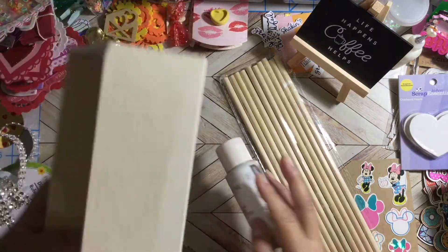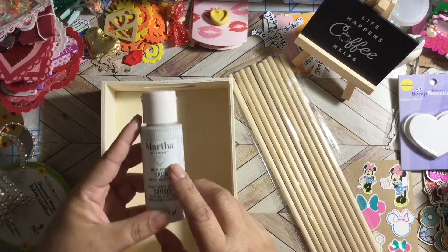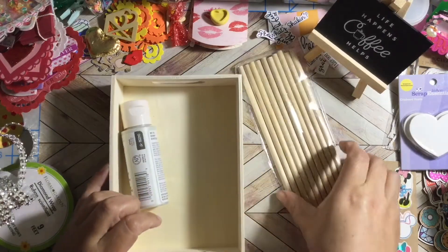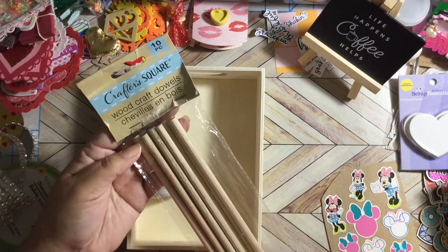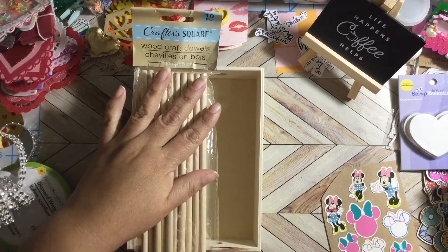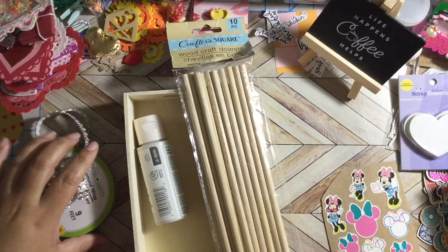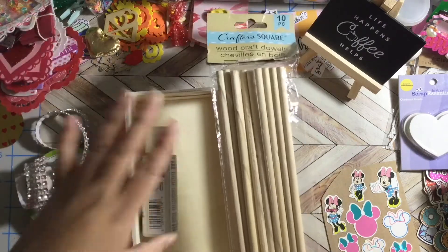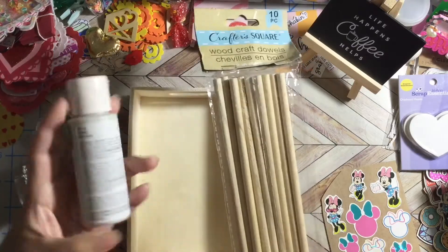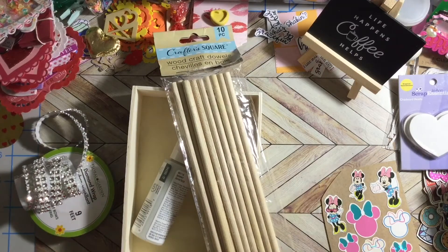I'm also going to use this paint that I got from the Dollar Tree — some Martha Stewart paint — and also wood sticks from the Dollar Tree. I'm going to have to cut it, but that's fine. I'm going to do the painting off camera because I don't want this video to be long. These are the four items I'm using — I'll be right back.